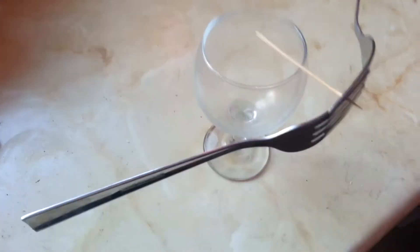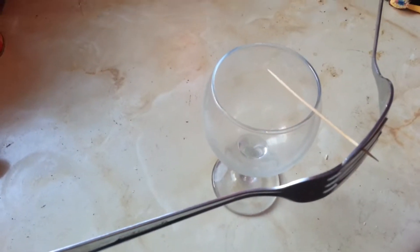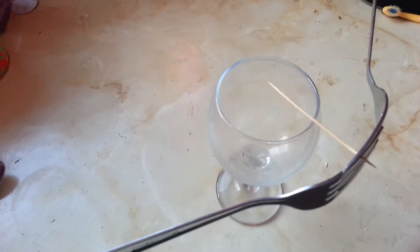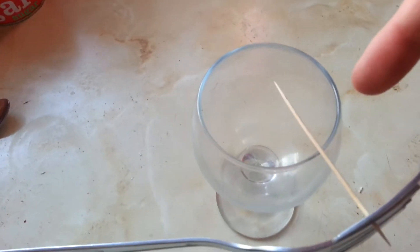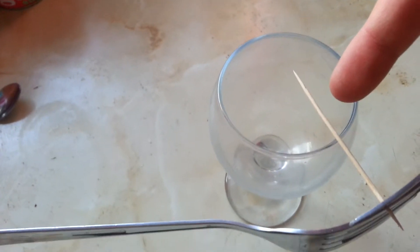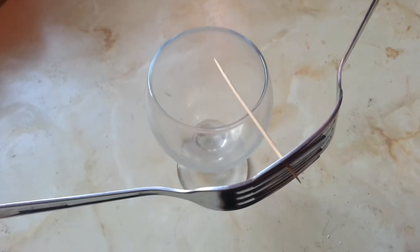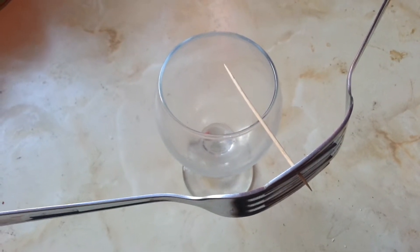Right here I have balanced two forks on a cocktail stick on top of a glass. What I'm going to do is light this part of the cocktail stick with a lighter, and what should happen is the fork will magically stay balanced. Let's try this.